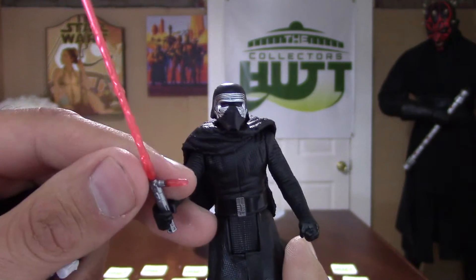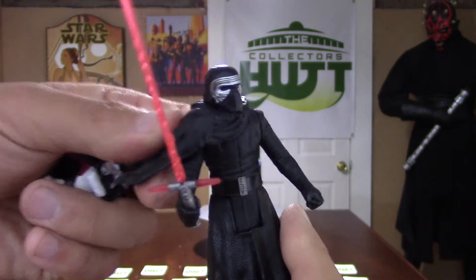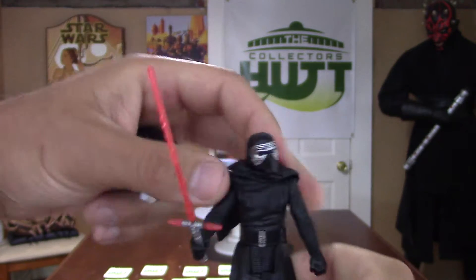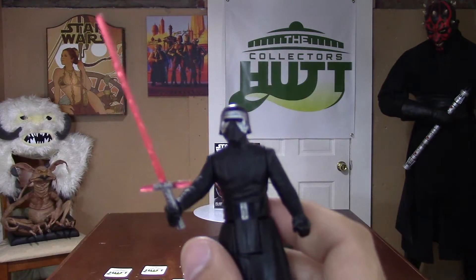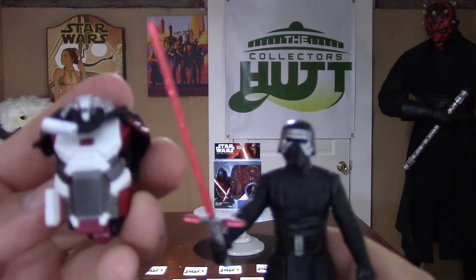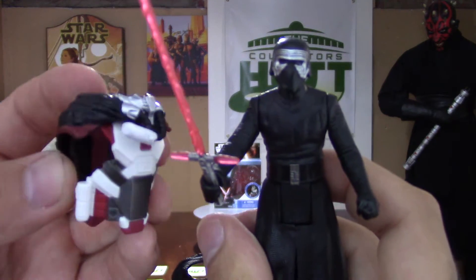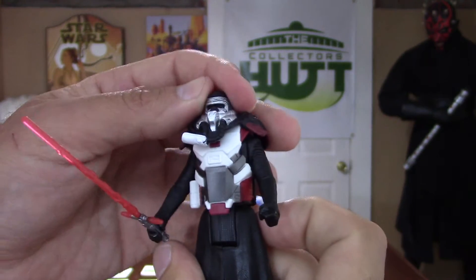The lightsaber is awesome. Now this little piece — part of his robe — it's soft plastic and you can remove it, so it just comes right off. They basically want you to remove that for the Armor Up, because this is a pretty bulky piece. You just put it right over him.